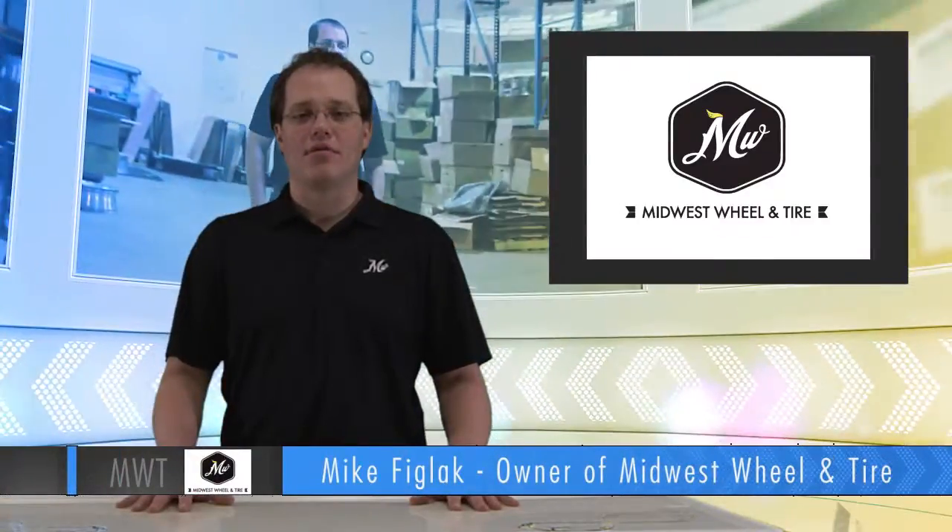Hello, my name is Mike Figlak and I'm the owner of Midwest Wheel & Tire. Let's talk a little bit today about determining the diameter of your wheel.